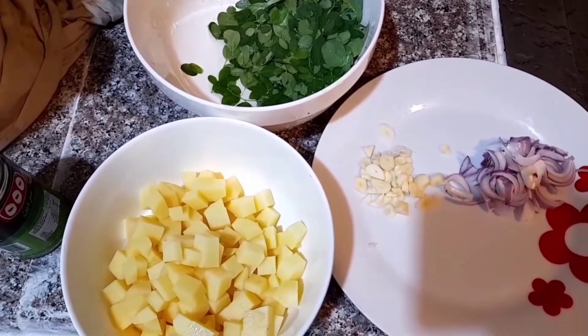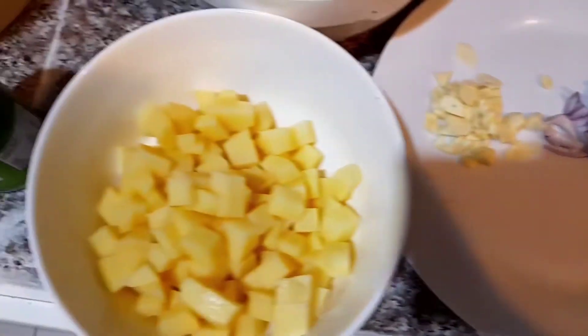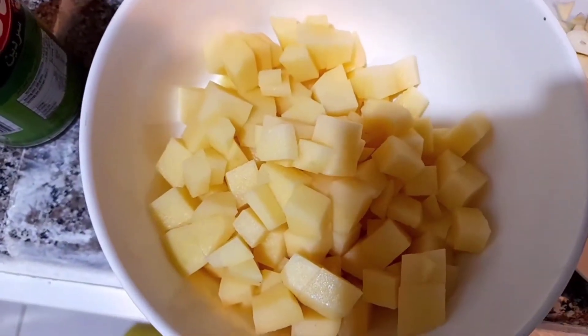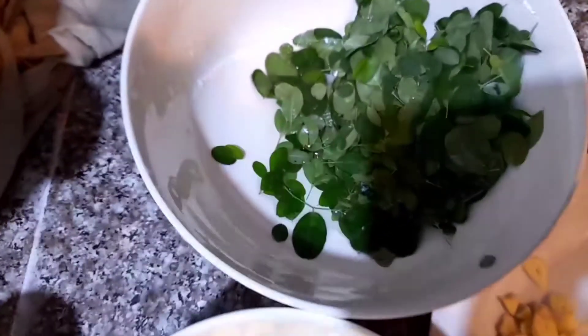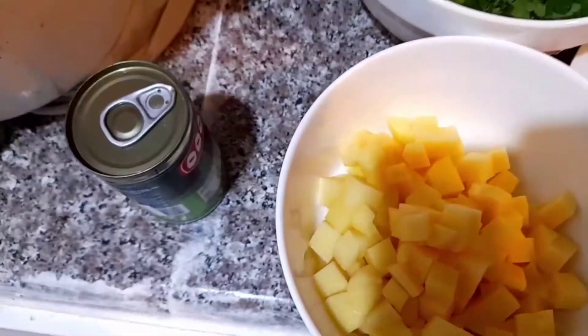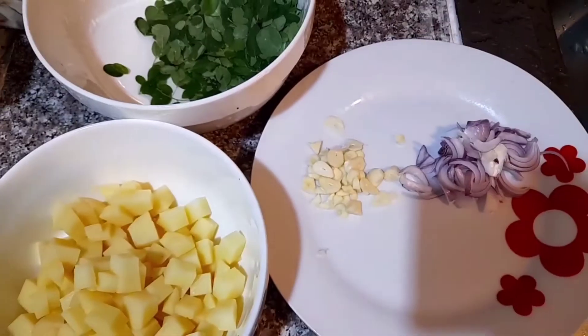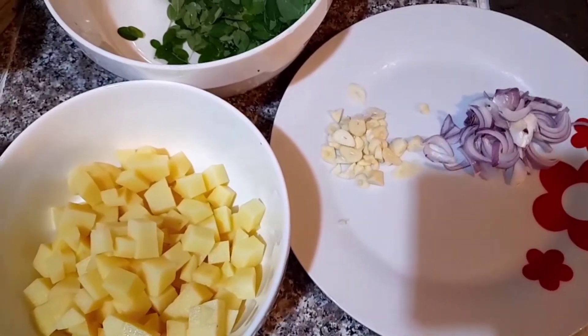So guys, ang kailangan natin ay bawang, sibuyas, patatas — isang patatas — na may tangkay na malunggay. At syempre, di mawala yung isang sardinas. So guys, ang ulam na ito ay pang-isahan lang, pwede rin pang-dalwahan kasi may patatas naman.